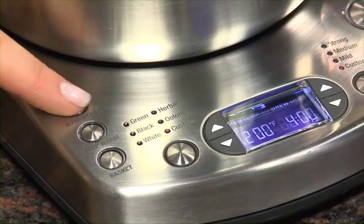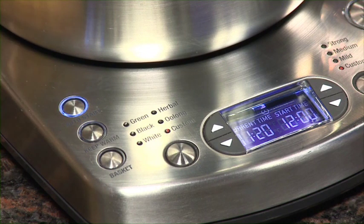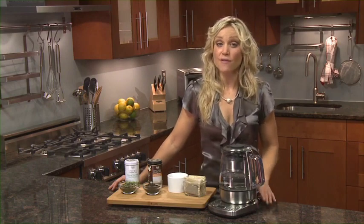The auto start feature means you can wake up to that aroma of your tea brew. Simply set the clock to the current time. The LCD screen will display the auto start symbol. You can also change between celsius and fahrenheit.